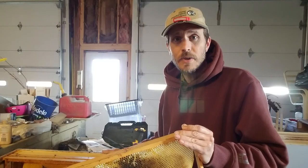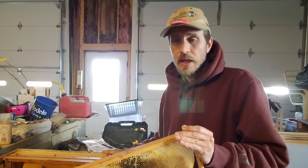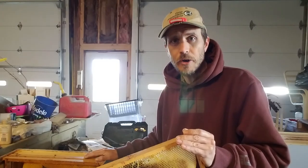This is Jason from Let'em Bee dot com. Hope you guys are having fun this spring because swarming is going on, and we can be out there catching these bees and allowing selection to build our apiary.